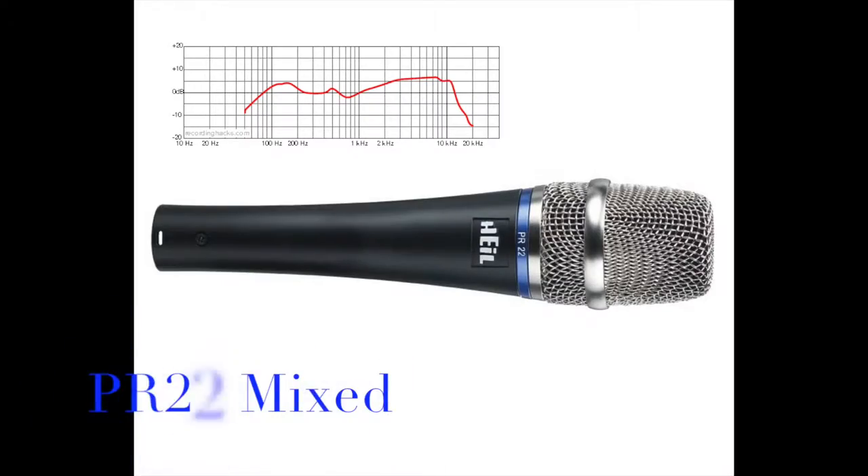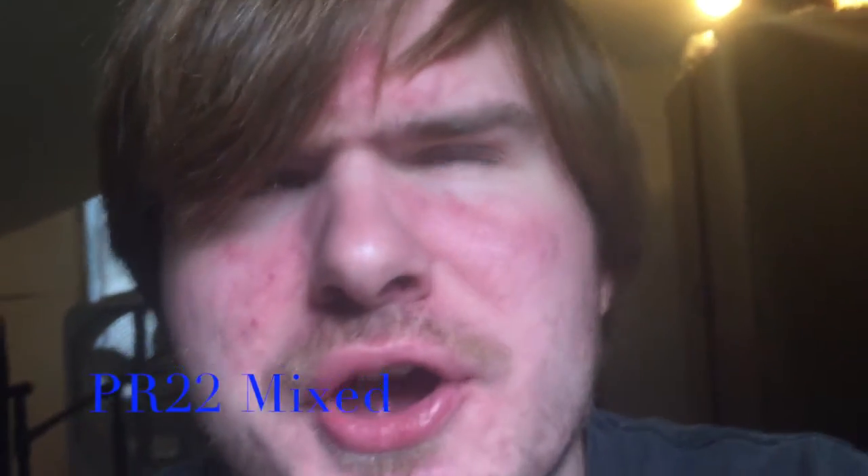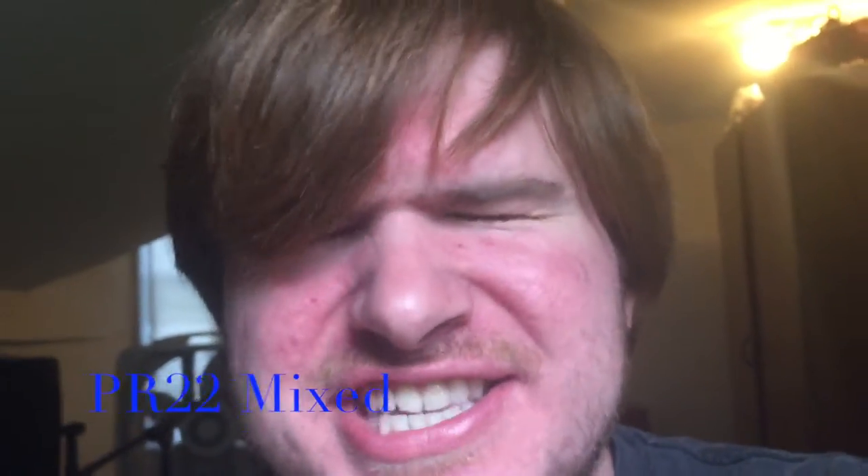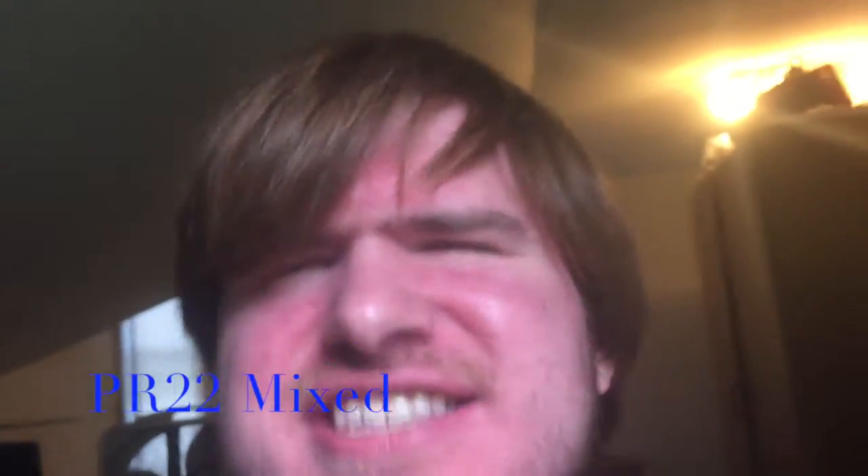I love you, I hate you, I don't want to say your face. I love you, I hate you, I don't want to say your face.